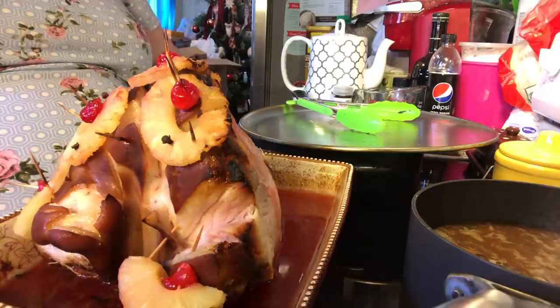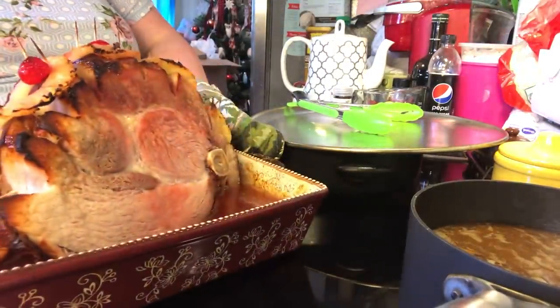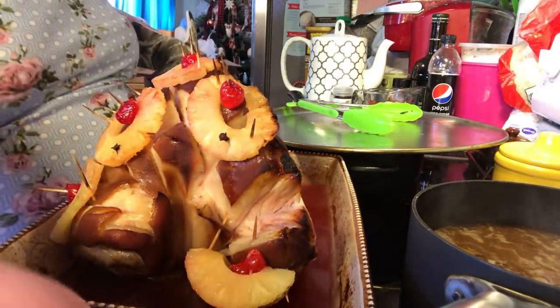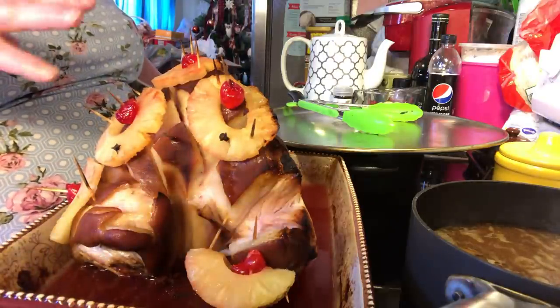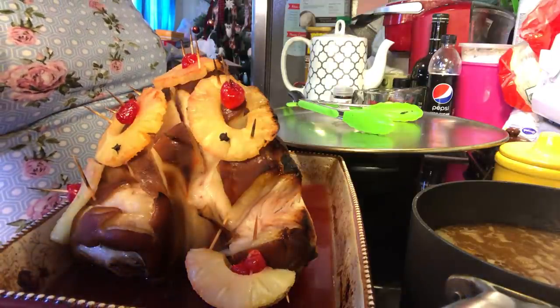You could also do this recipe in a crock pot. But I think it looks super yummy to me. Let me know how you do your ham and what kind of glaze you put on it. See you in the next episode of Simba Sarah. Bye everybody!